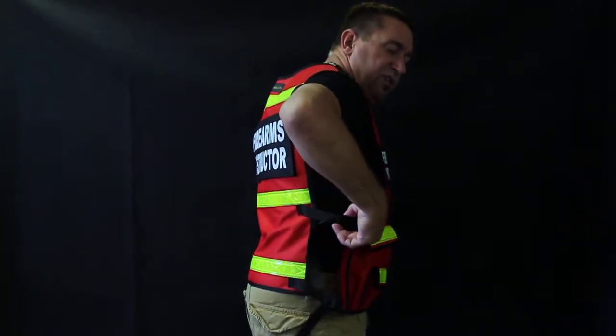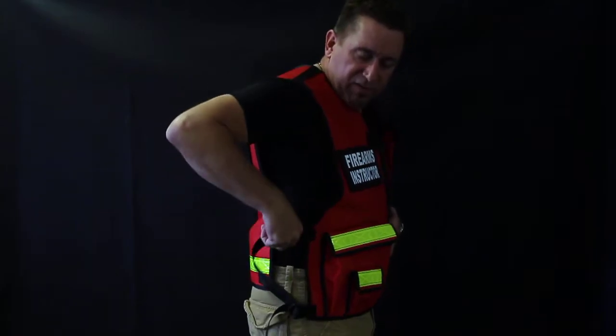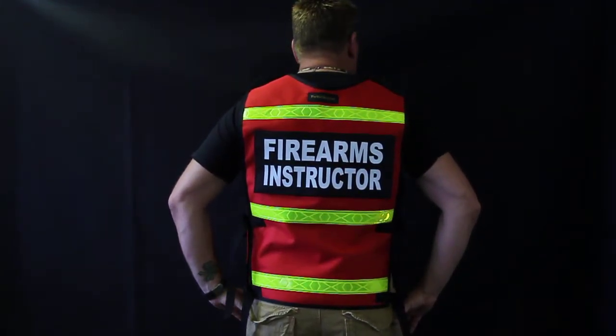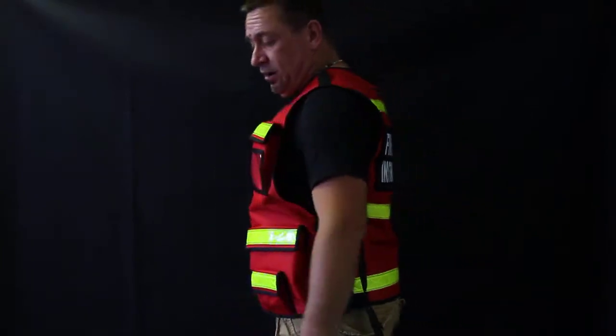The sides are adjustable, both sides. You've got about 8 to 10 inches of adjustment, so you can throw a coat on underneath there. Let me show you the back real quick — got plenty of reflective, and the name tag is also on Velcro.